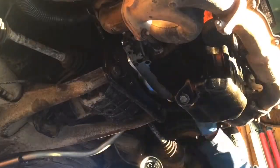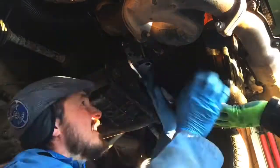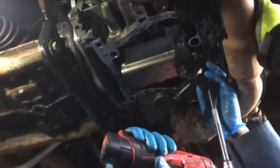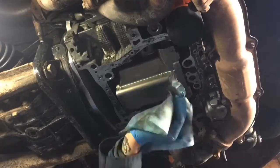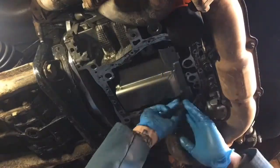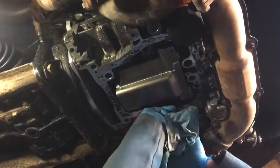A major pain — probably some very original goop holding it in. Now you can see the oil pickup was removed and the little splash guard there. Cleaning up the mounting surface with a razor blade and brake cleaner.